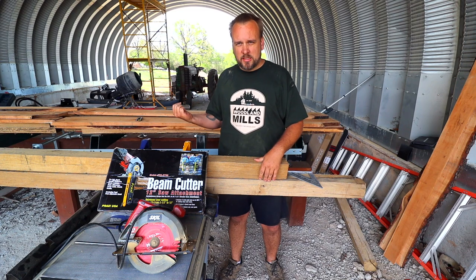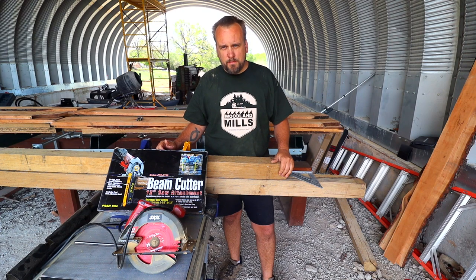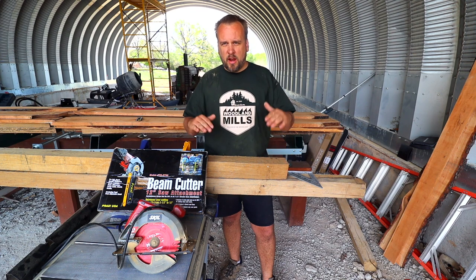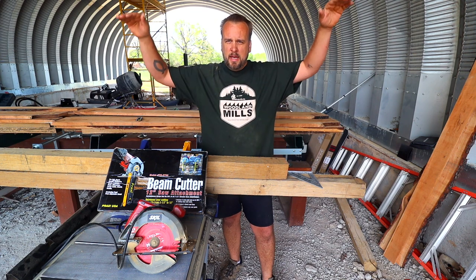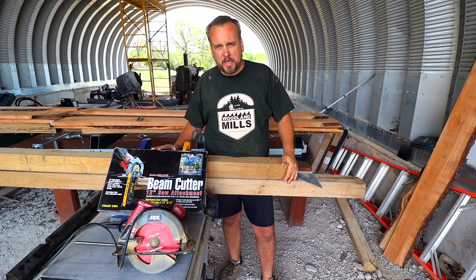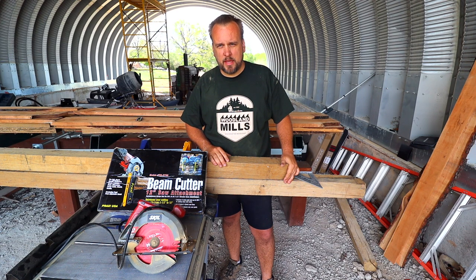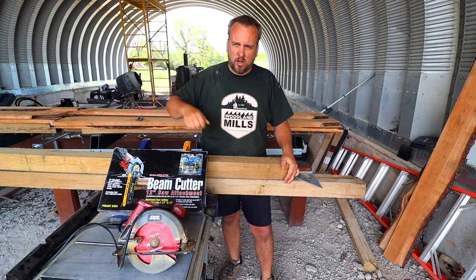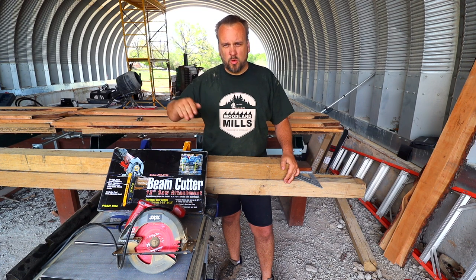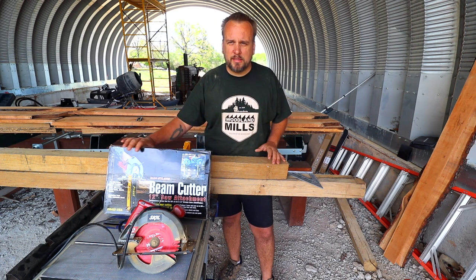You guys know I just recently got the sawmill, and I'm getting ready to build a shed for the sawmill. I'm probably going to build the main structure out of 8x8 beams, and if you're setting those in the ground and concreting them and trying to get them exactly level on the tops, that's kind of hard to do. You're probably going to be cutting some of them off. I've been watching my friend Tony from Tony's Tractor Adventure do the same thing — he gets up there with the chainsaw and cuts them off, and that works, but it's a little bit tricky to get them flat and square, plus every time you go to do one, you've got to start the chainsaw. So let's get it out of the box and give it a try.